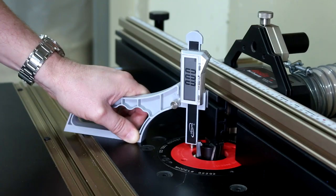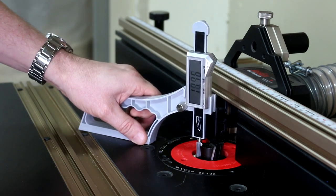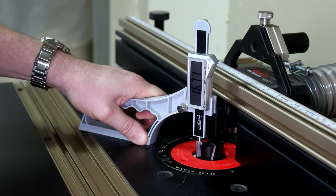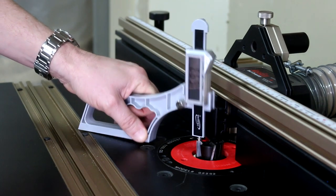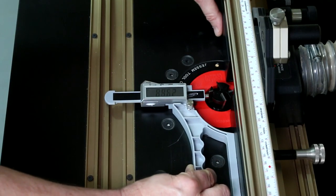I'll use the Snap Check for setting up my routers: zero it off to the bed, put it on top of your cutter, and wind your cutter up to suit the depth you're trying to set up. Once we've got our depth of cut set, we can also flip it around and do the offset from the router fence.